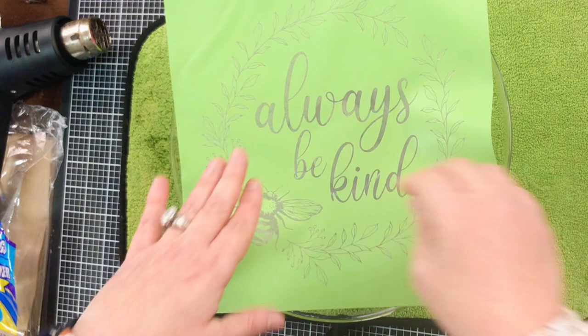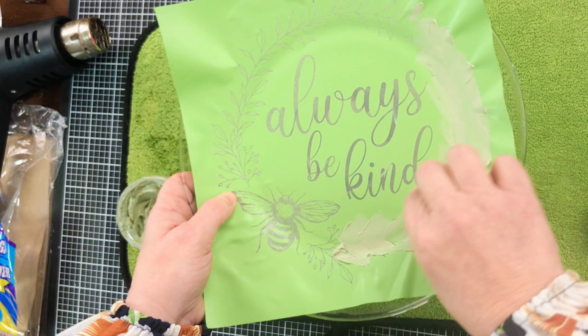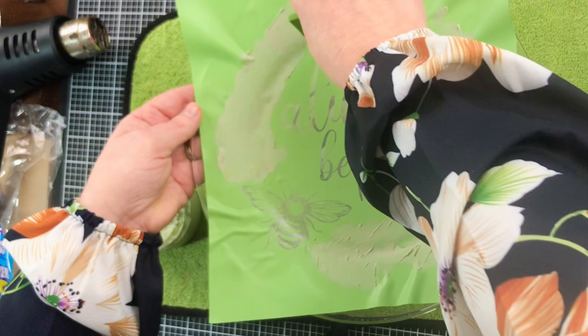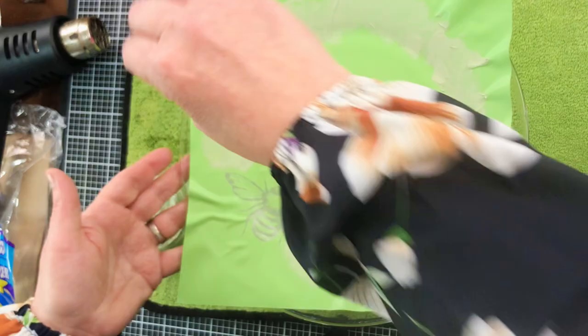On top of the clear Dollar Tree plate that I glued to the globe, I'm going to add this little stencil. I was super careful at first because I really thought I was going to do the bumblebee in a different color, but at the end of the day I did the bumblebee in the same color. I only skipped over the words because I wanted to see the nest through the clear plate. So once this was done, I peeled and revealed my stencil onto the plate, and this is how it turned out.